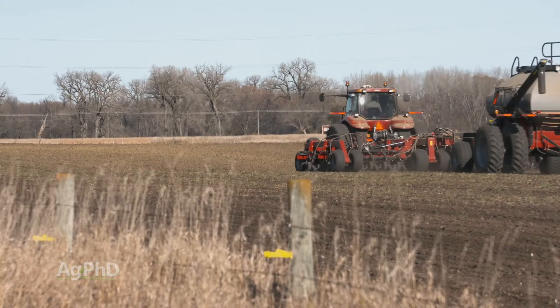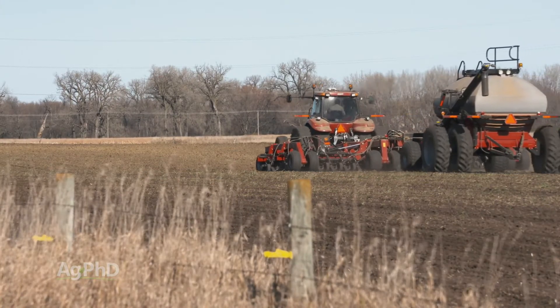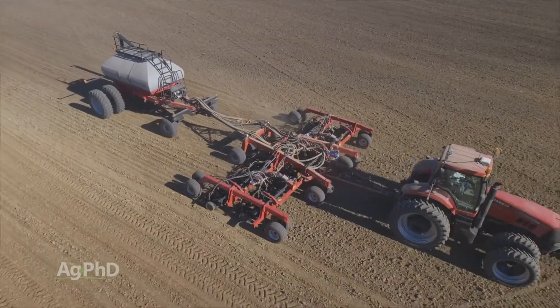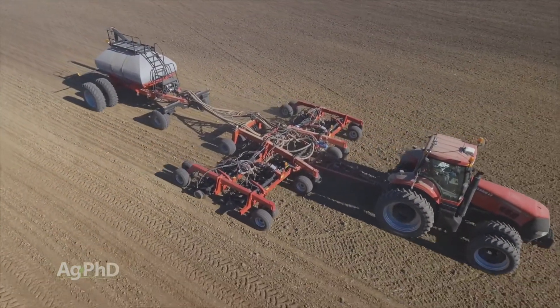Traditionally, optical sensors have been used to monitor flow through air seeders. One of the big downsides with optical sensors is they require a good deal of wiring, which can be problematic to install and maintain.